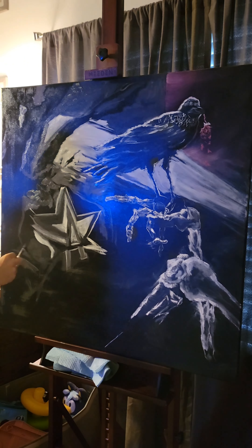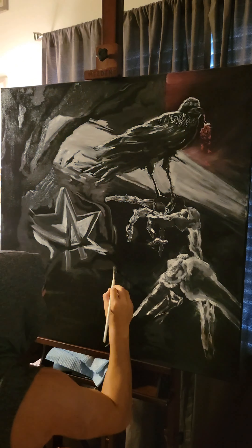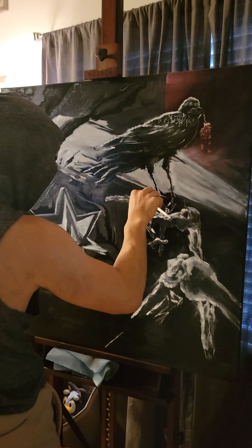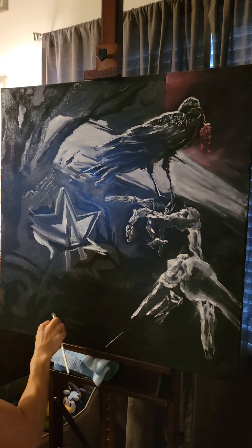What I did this time is traced out everything with my strip ladder brush first using white, and then after everything was traced out, I started adding in my shadow colors. The cool thing about this painting is that it's literally only five colors.